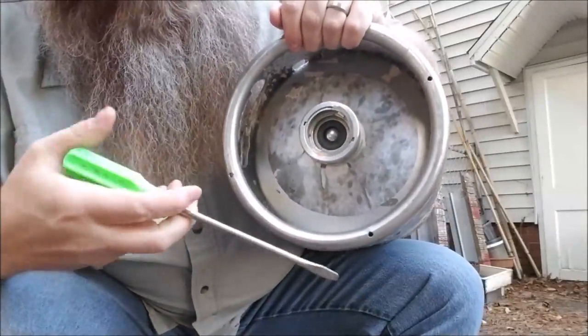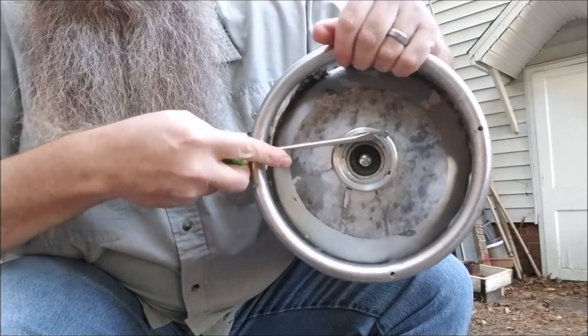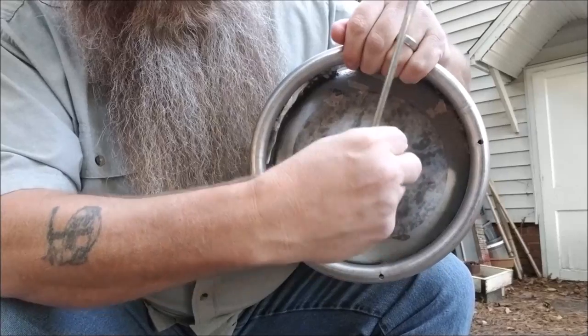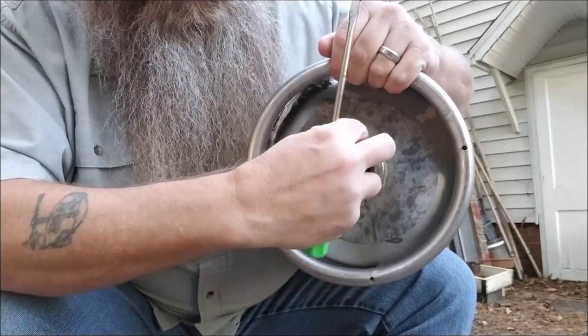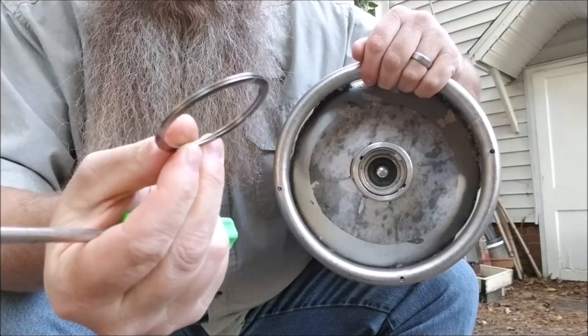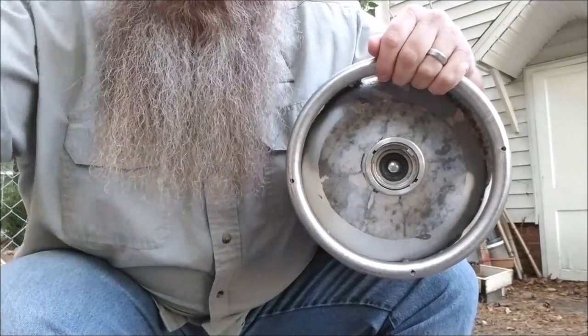Hopefully you can see where I popped the end of that ring out. Once the end is started, just peel it right on around. There are a few layers to it. You want that retaining clip fully out of there — toss it, make an earring out of it, we're not gonna need that.